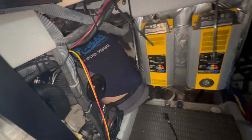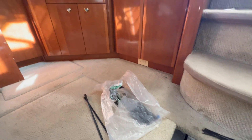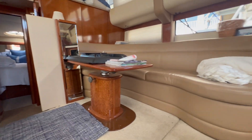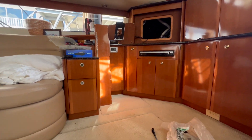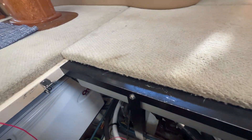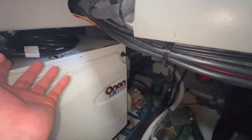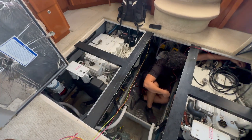This boat has been a nightmare to pull cables. We spent the last couple of hours trying to figure out how to pull that communication cable through and it was not easy. As you can see, some of the boat is apart, but we were able to get it through. Now all we have to do is run the communication cable across and plug it into the boxes.